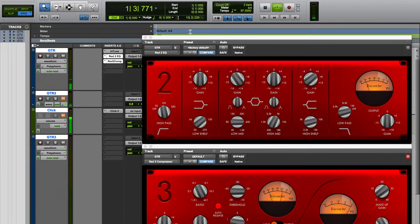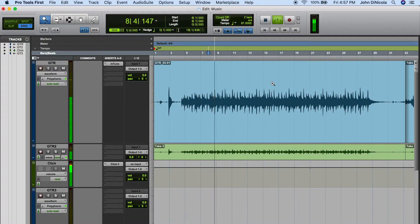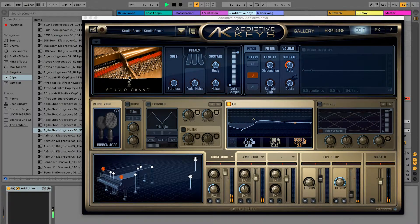All of the software you need for complete recordings, including Ableton Live Lite, our special version of Pro Tools First, and an assortment of plug-ins and virtual instruments, are included. Should you need any help along the way, you can rely on Focusrite's award-winning tech support and two-year warranty.